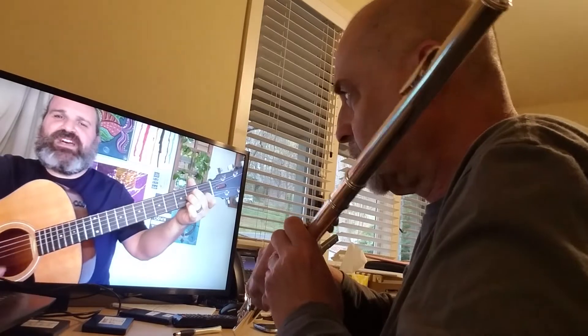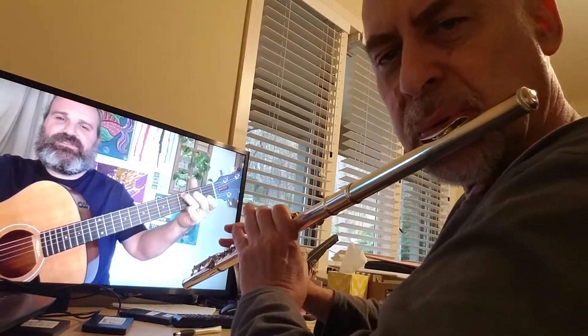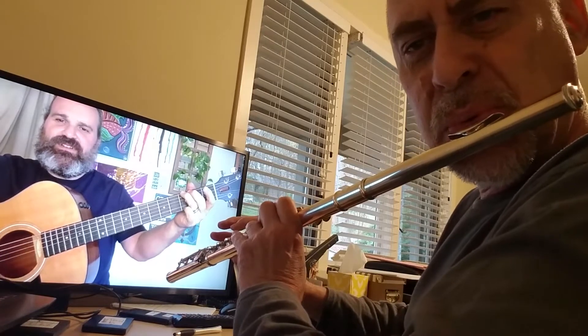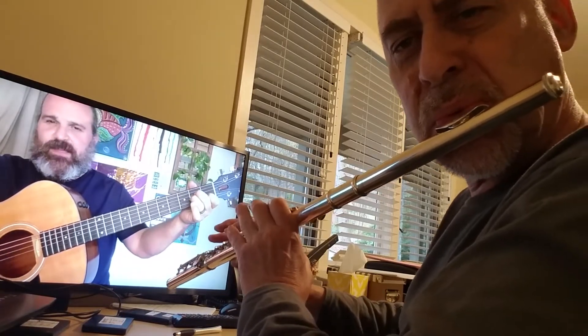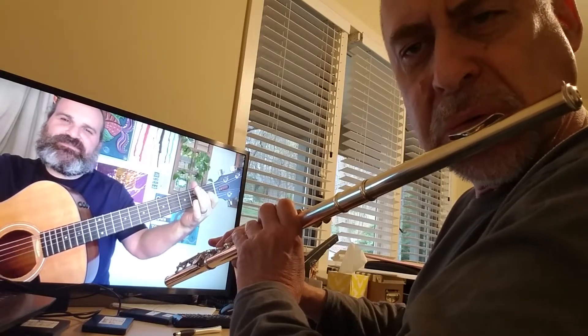That's it — a little more time. A minor, C, G, A minor, E7, A minor.